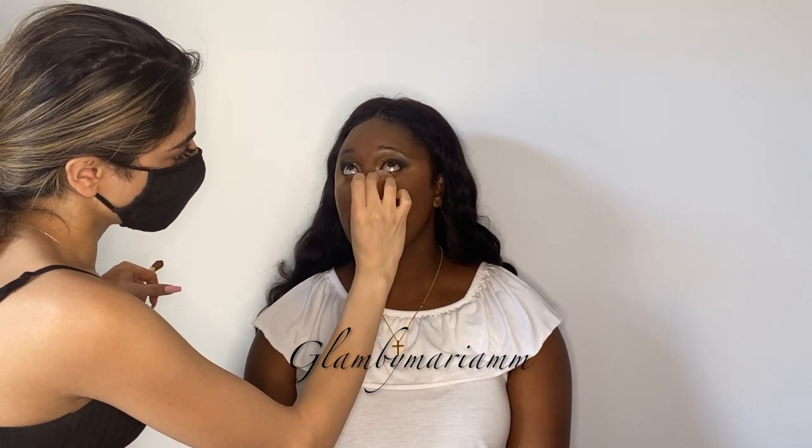I'm going to place it right underneath in the inner corner — not taking it all the way far out. I took whatever was remaining and just patted it into the shadow. Now going back in with setting powder and banana, taking some on my hand again, and we're going to set everything.